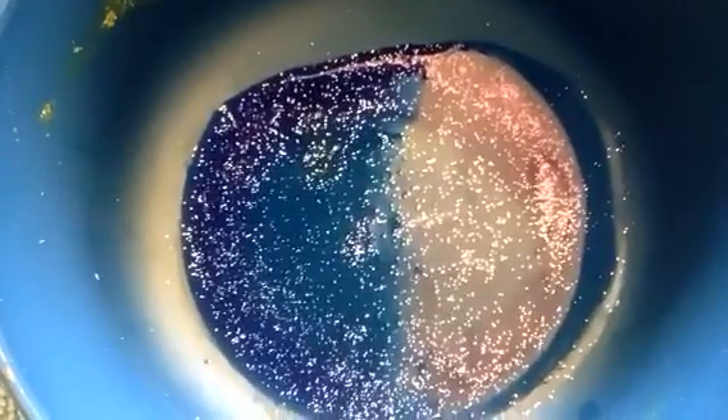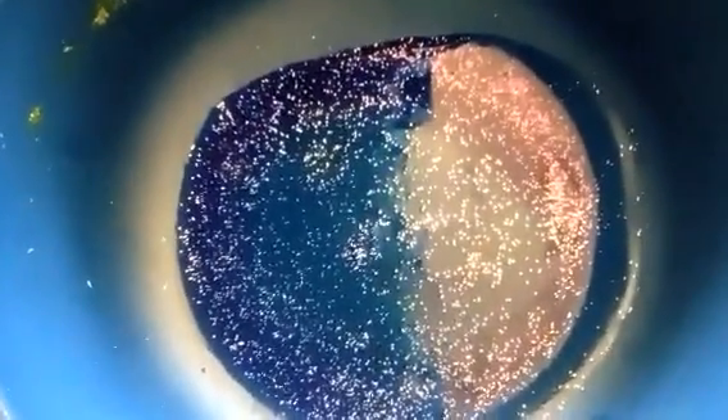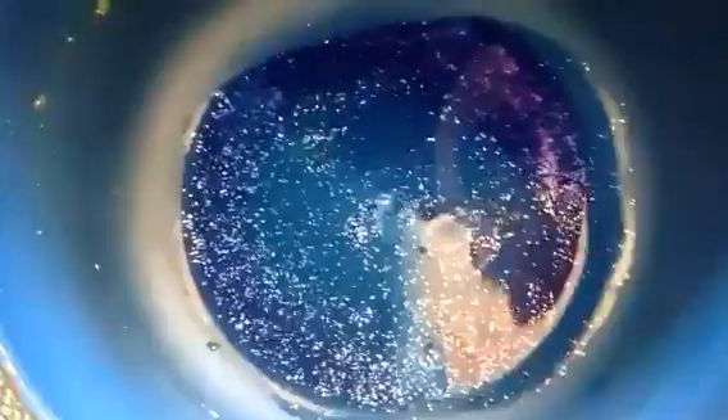Now, first of all, we're going to dump water mixed with paint into our bowl. Kid-friendly paint, of course. You see all that glitter in there? Those are the stars. A globular cluster contains thousands, if not millions, of the stars.